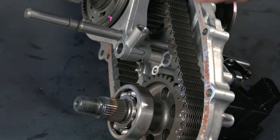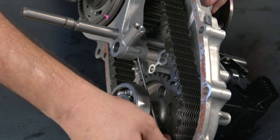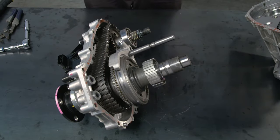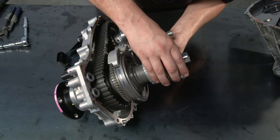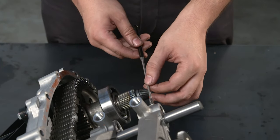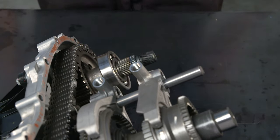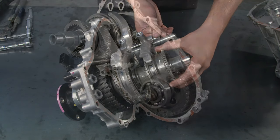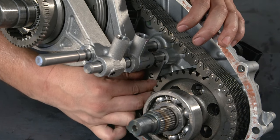To reassemble the number 2 shift fork and transfer front drive shift fork shaft, use the magnet to reinsert the interlock pin in the shift fork. Next, install the high-low clutch sleeve, the number 2 shift fork, and the transfer front drive shift fork shaft. Using the magnet, place the shift interlock pin into the number 1 shift fork. Put the transfer front drive shift fork shaft through the number 2 shift fork. Install the transfer shift shaft stopper bolt and torque it to 14 foot-pounds or 19 newton-meters.